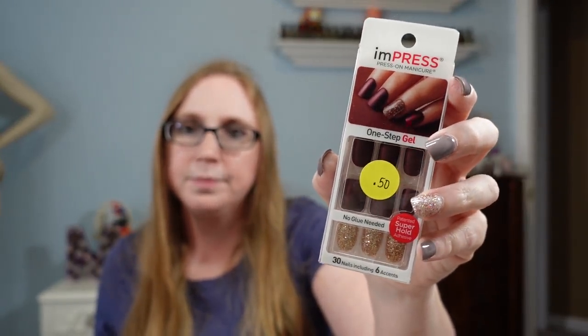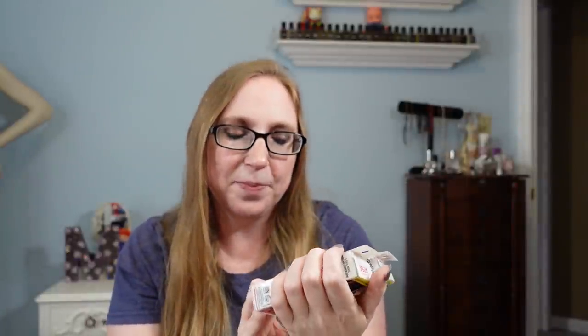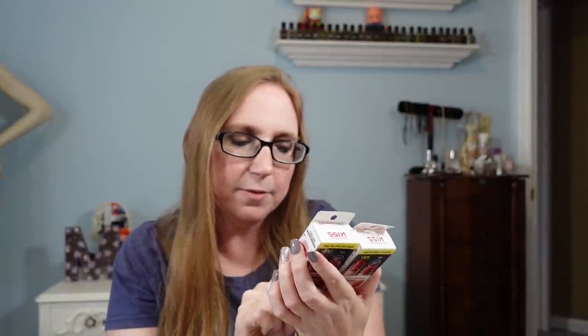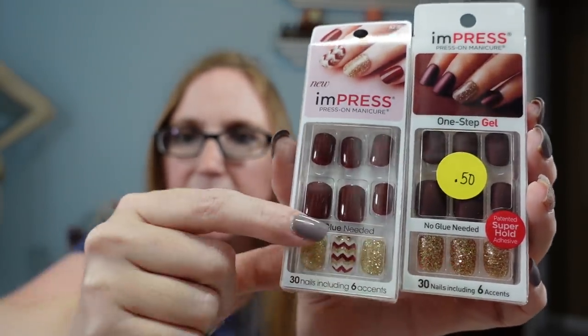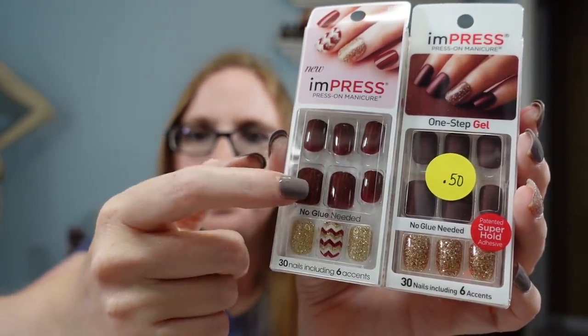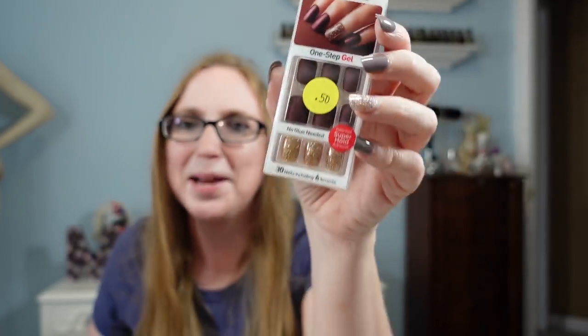I also got these Impress press-on nails for $0.50. I actually got a very similar set at another yard sale a couple weeks before, but these ones are slightly different — the new ones are matte with glittery accents, while these have a shine and a chevron accent nail. I like these press-on nails, they do last a while. I actually have a pair on right now but I'm ready to take them off — I can only stand them for so long.